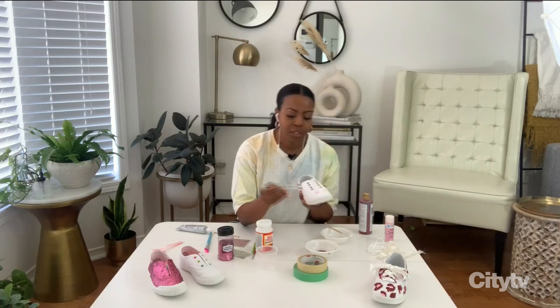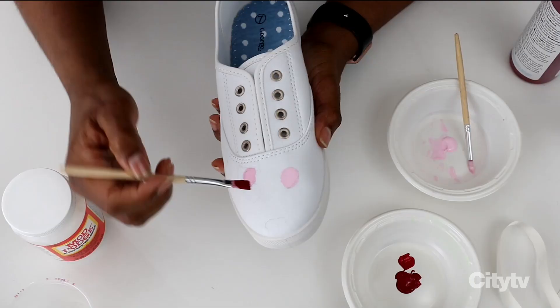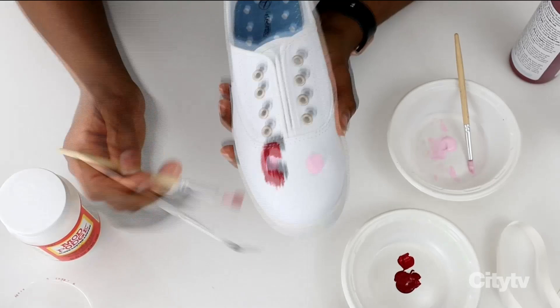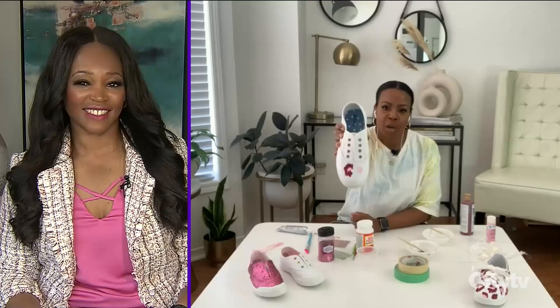In this case I'm using burgundy, and I've opted for a rough brush effect — just roughly stroking it on to give that spotted look. I do that throughout the entire shoe, and there you have it, my first spot created. I repeat that throughout the entire shoe.